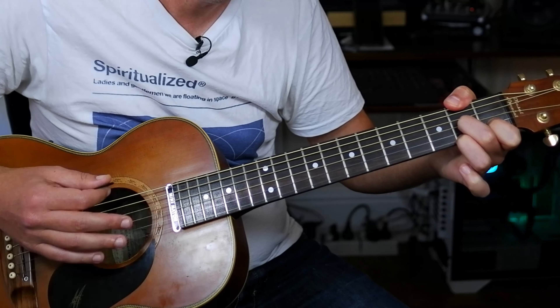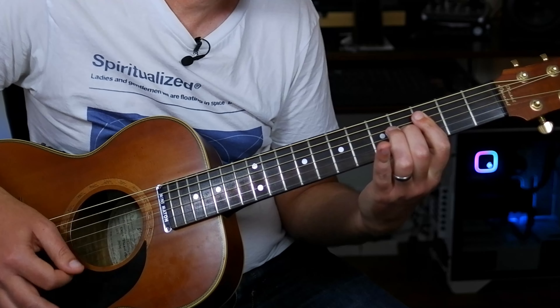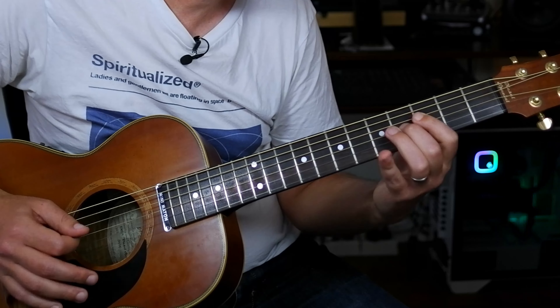Then we've got a descending line over G. Play G, then you've got that F in there — basically G with an F in the bass. Then swap around and play C with an E in the bass. Then play G7 with a D in the bass. So that section is G, F in the bass, C over E, D.